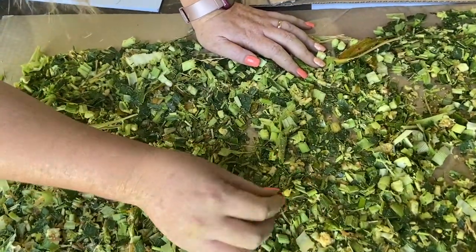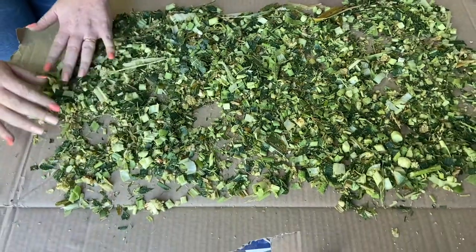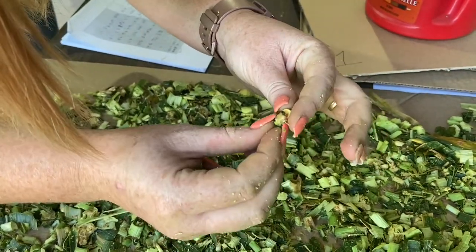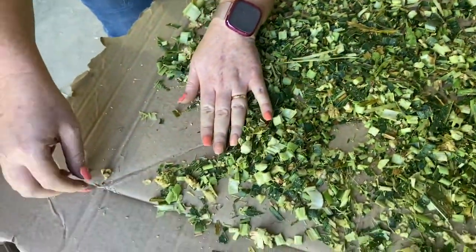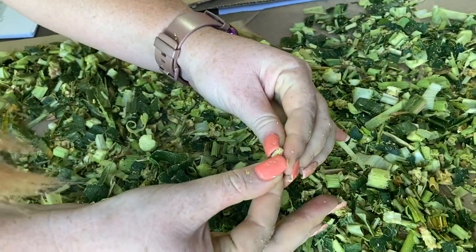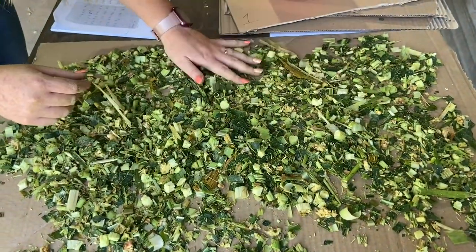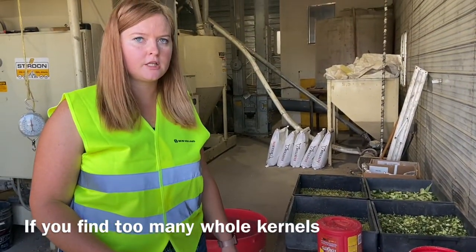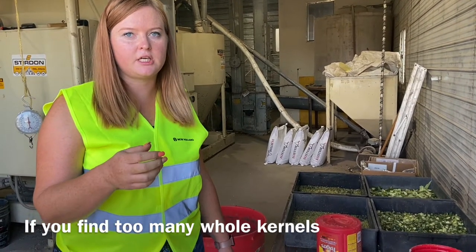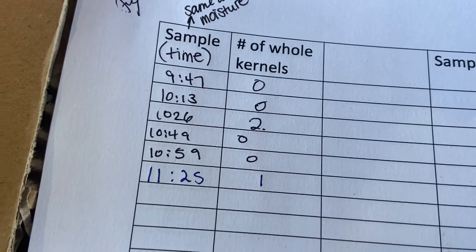This kernel looks whole but it's not. Here's two — they're attached to each other. That one has a nick actually. This one does not, so that's definitely one whole kernel. This one does have a nick on it, so it's processed — that's fine. If you find too many whole kernels, the kernel processor needs to be adjusted so it's a smaller gap that they go through, so that the kernels are actually damaged for higher digestibility. We just record the time and the number of whole kernels in the sample.